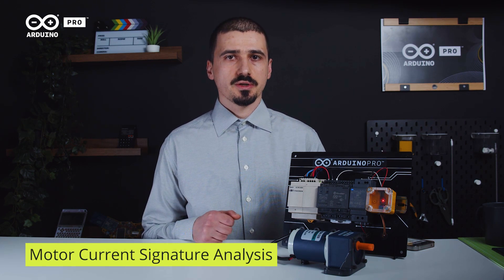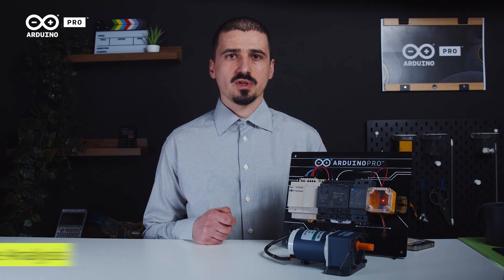The technique used to detect those anomalies is called Motor Current Signature Analysis, a very well-known predictive maintenance practice that works by using a current sensor and analyzing the electrical signature of the motor's current consumption over time.